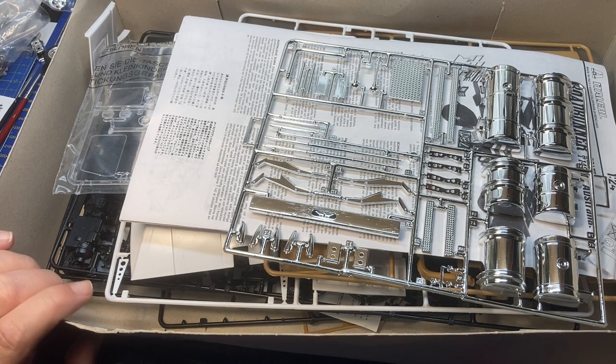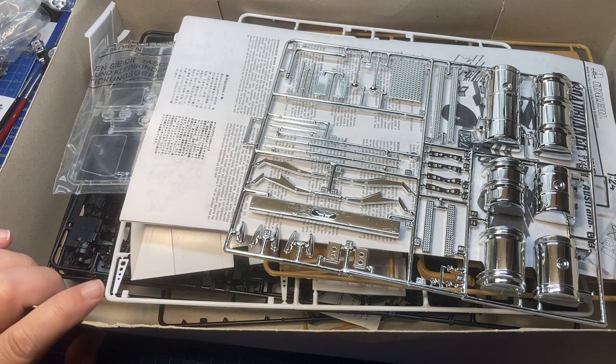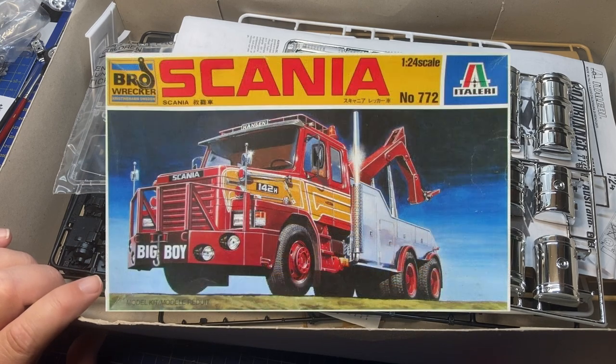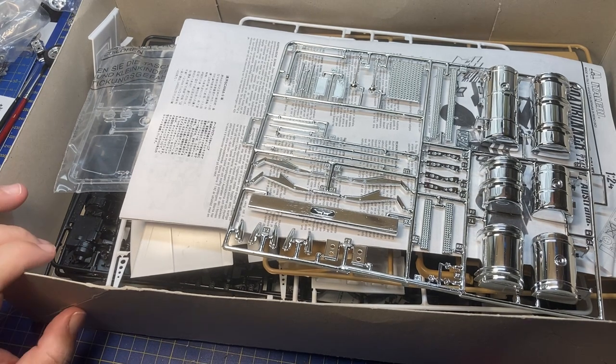I will build this one in the European style. Then I have to see if I want to build a trailer for it or if I want to start one of the other Scania T-142s I have — I have a couple of the records also, maybe I'll build one of those. But there's plenty of time, more than a year, so no problems.